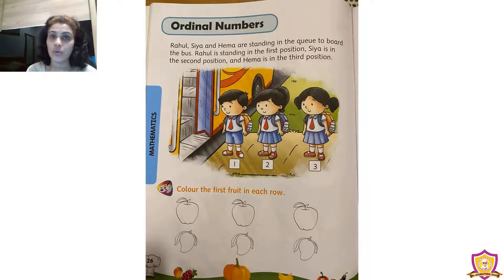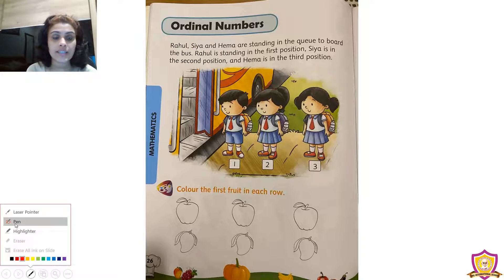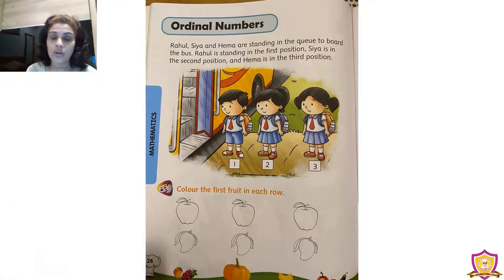In that book, all of you take page number 26. In that page we can see a picture. You can see a boy is standing there and two girls are standing there. Look at the first position — who is standing in the first position? Rahul is standing in the first position.